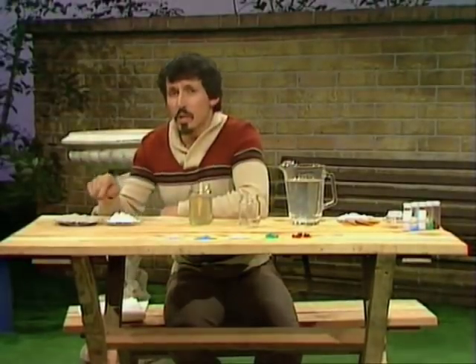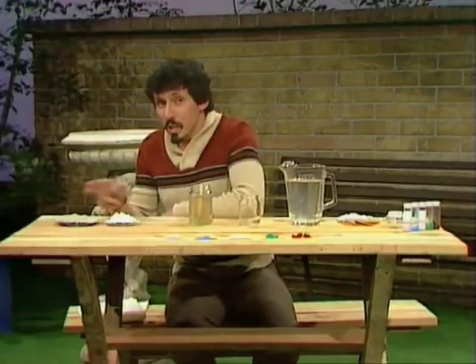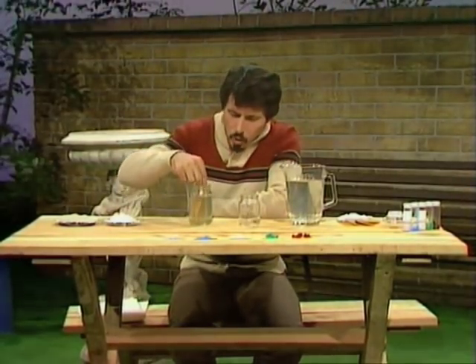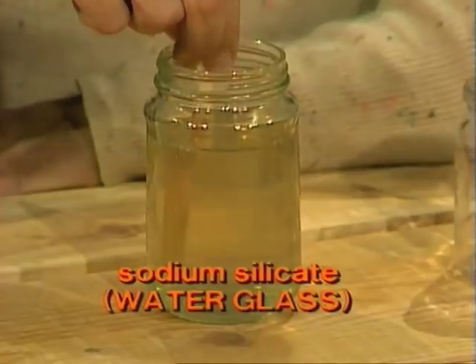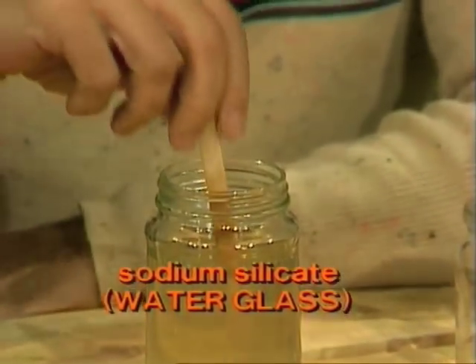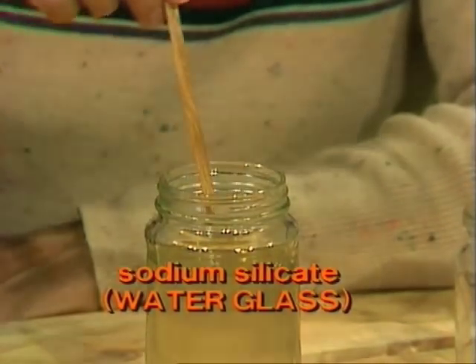Those are two of the ingredients for making glass. But sometimes when they're heated together, they form something else — this stuff. It's called water glass. It's a kind of glass, but you can see it's a liquid — a syrupy, clear liquid. And it's in that that we're going to grow our chemical garden.